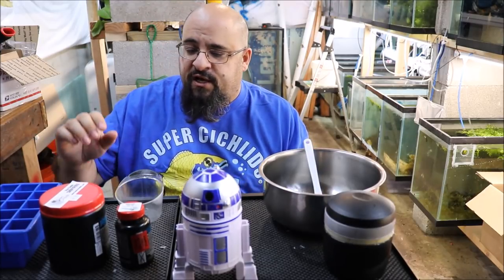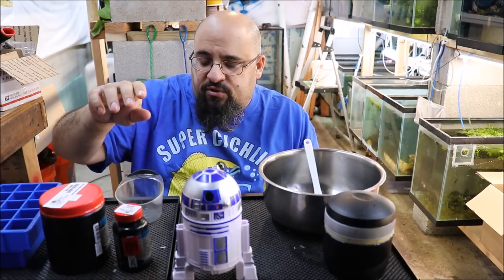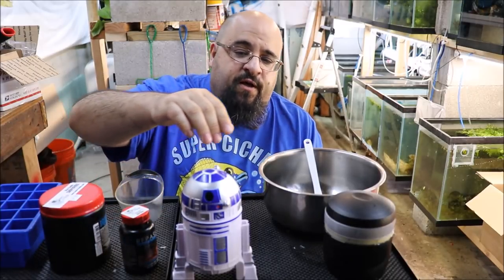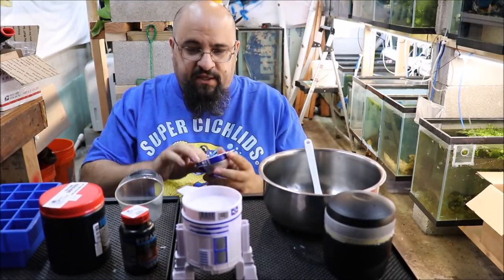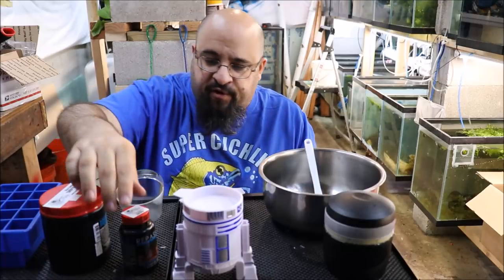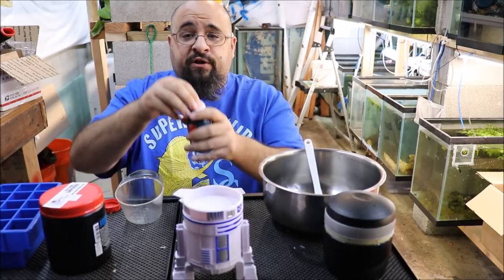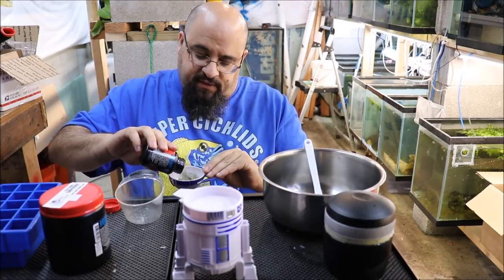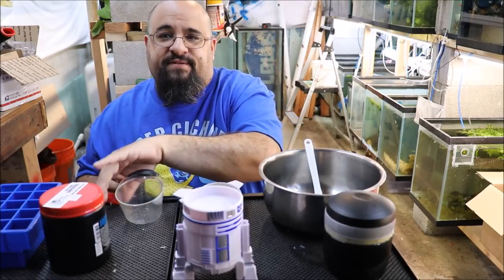I'm going to use Bottom Scratcher and Morning Wood. I'll do one part powder to two parts water, so half a cup of powder and one cup of water. I'll open the Morning Wood — brand new as you can see. These measurements are, how shall we put it, loose. So that's how much Morning Wood I have measured out, and then we'll go with the Bottom Scratcher.